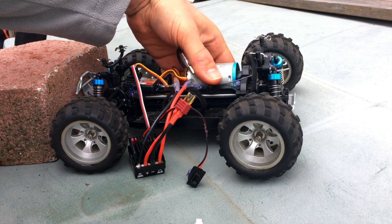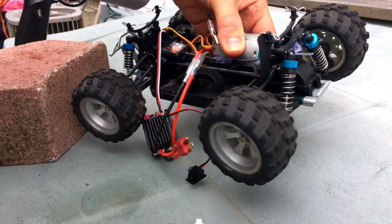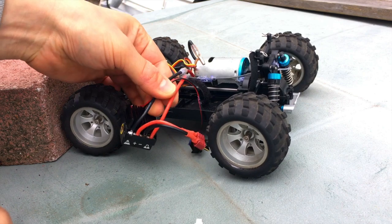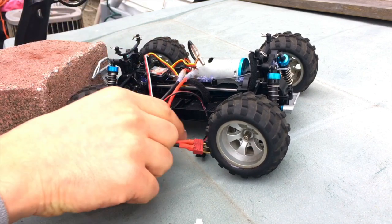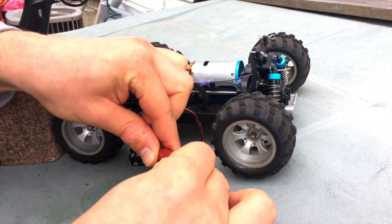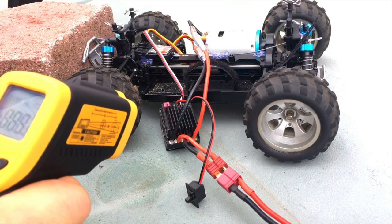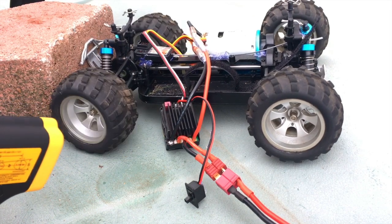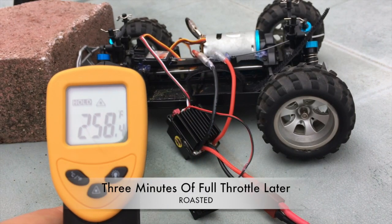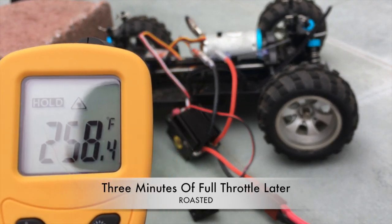Okay guys, this is the final test. I've removed the drive shafts — as you can tell there are absolutely no drive shafts in here. I'm going to connect the motors and see what happens. Hopefully I can get this ESC to keep malfunctioning — maybe it will have another meltdown. Let's see what happens. So, let's go.